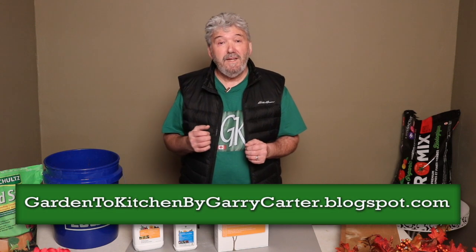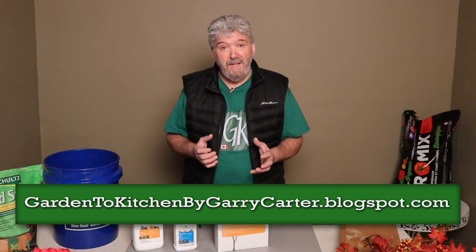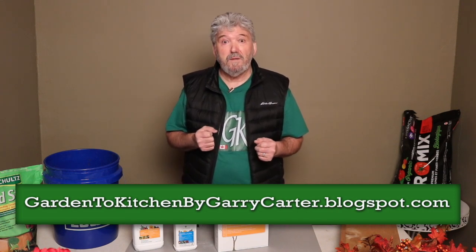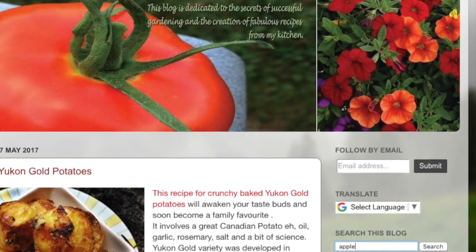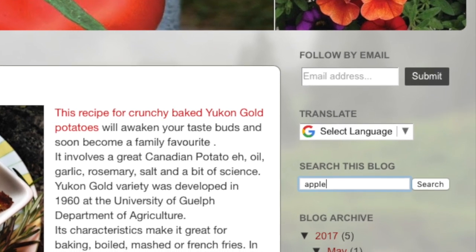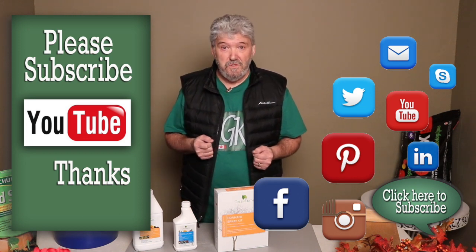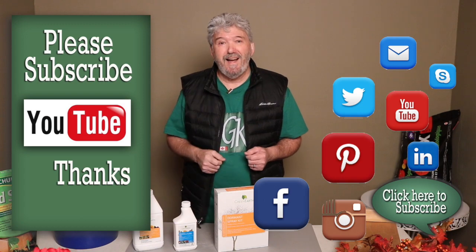If you're thinking of buying an apple tree this spring and want to know what kind of tree to buy and how to plant it, check out my blog. I have some excellent articles on growing, planting, and taking care of apple trees at garden the kitchen by garycarter.blogspot.com. Just scroll down to the search engine, put the word 'apple' in, and you'll get all the articles you need. Thanks for watching — I hope you subscribe and share this with your friends on social media so they can enjoy growing apples and gardening like we do. See you next time, bye bye.